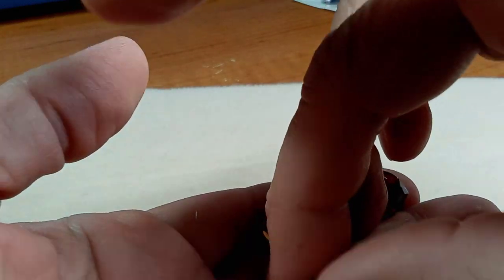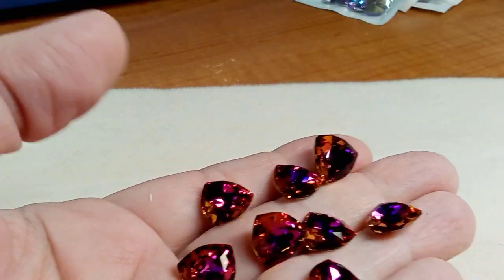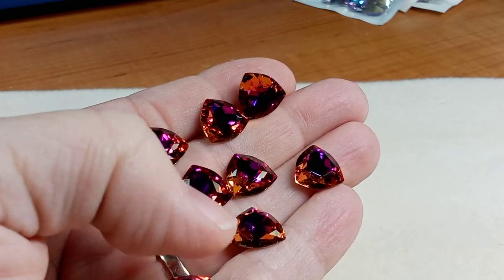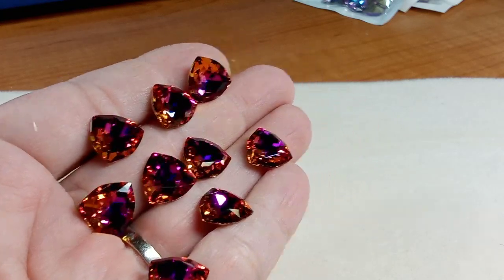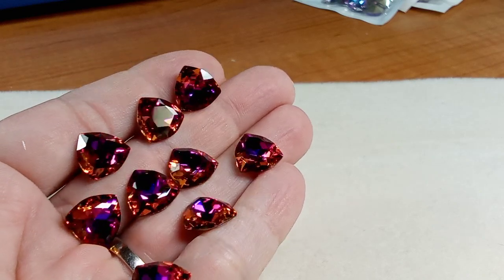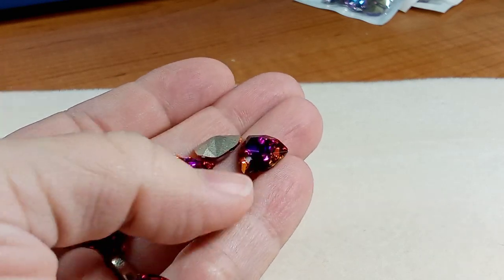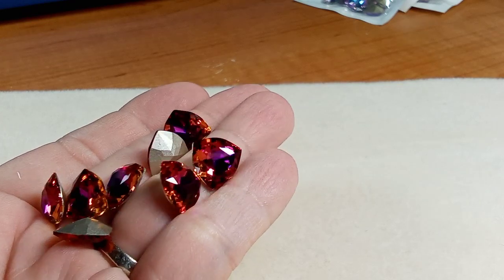When I was opening the bag on one of these, one had a corner chipped but I don't see it here. These are lovely — they have a fuchsia purplish color in the middle and they're kind of an orangey color. These are extraordinary, they are beautiful. Look at that reflection — it's perfect, there's not even any fingerprints on it. These are lovely.